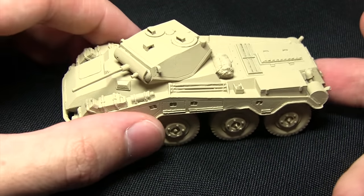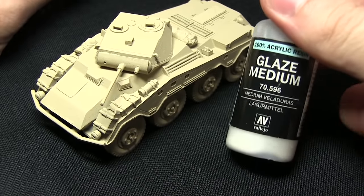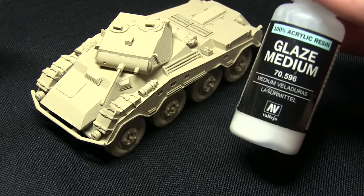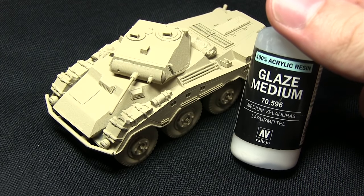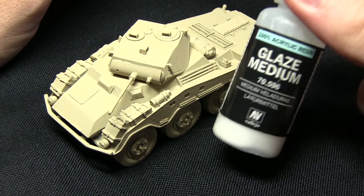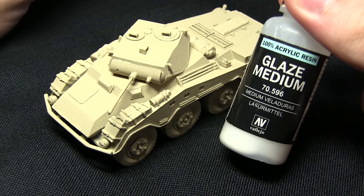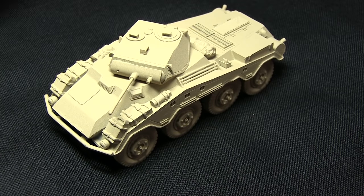The first task is to apply a mixture of Monster Brown mixed with some Glaze Medium. I'm using the Vallejo Glaze Medium here, but you could also use Games Workshop's Lahmian Medium instead. We want to mix roughly two to three parts Glaze Medium to one part Monster Brown, and we'll be using this to apply it into the recesses.